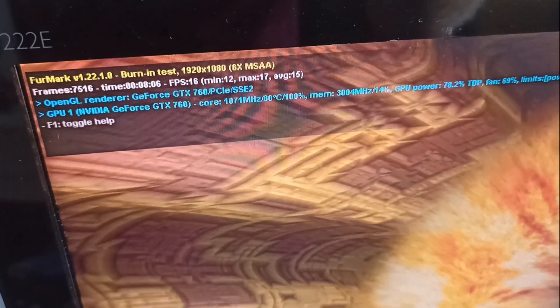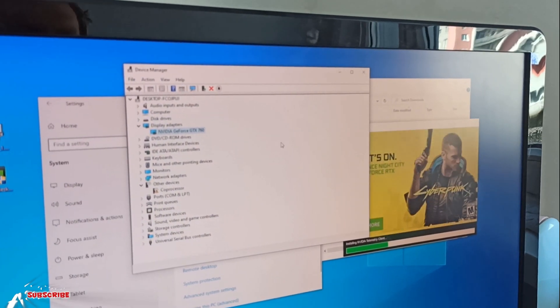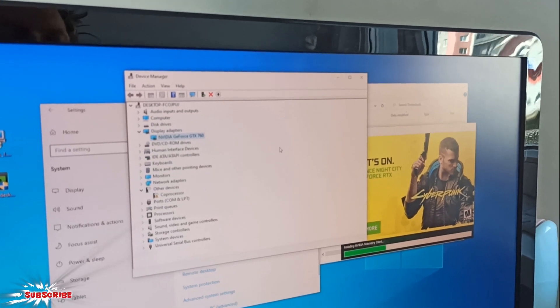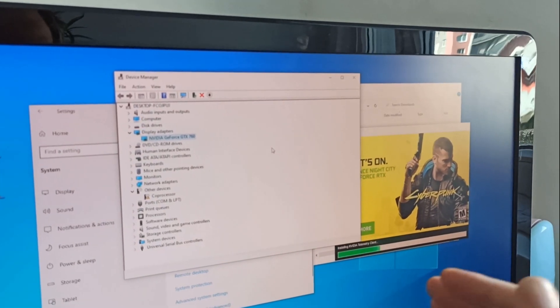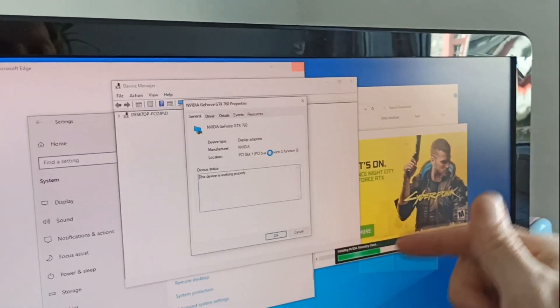Test it. Working. You can see on this video — look at that. There is no more code 43. And this is the only way how to fix it. It's absolutely fine and it's working.